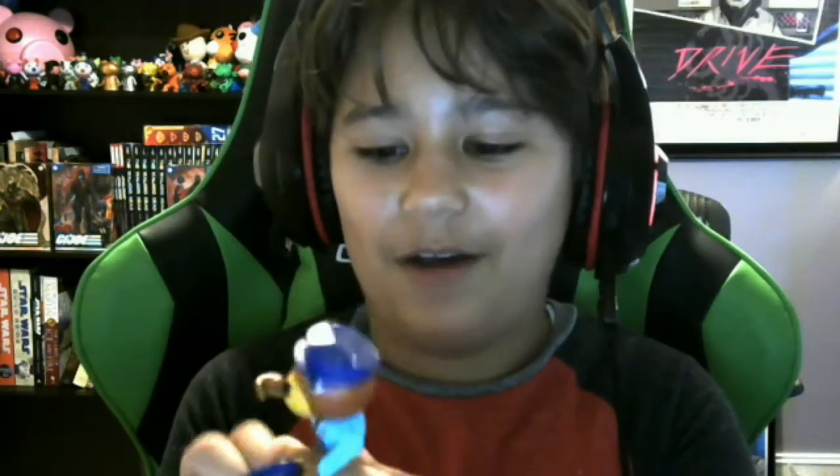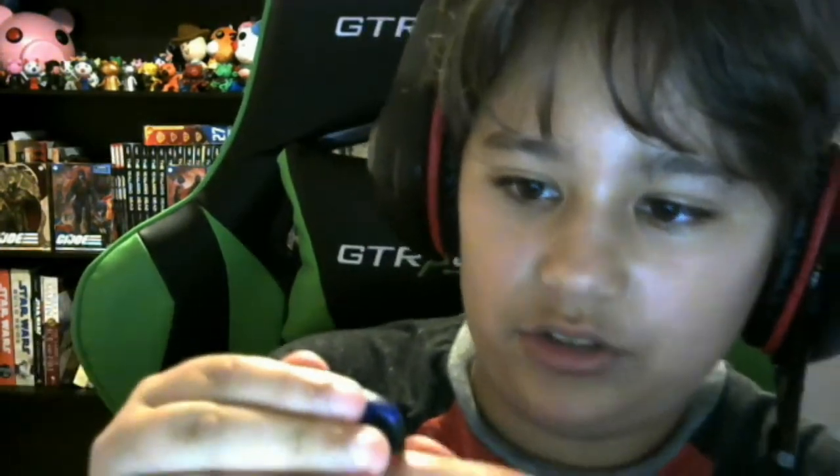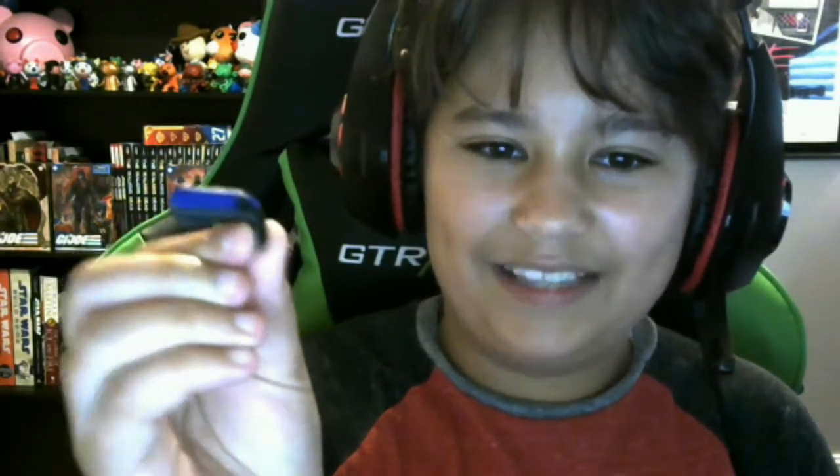Here is Officer Doggy. This figure is even better than when I saw him online. He has this little taser which has some pretty good details on it — it's actually two different colors. It's kind of hard to see from my angle, but there are little switches on it. The camera won't focus on something that small, but this is really really cool.